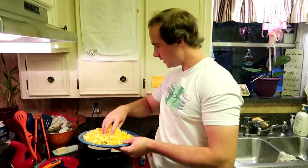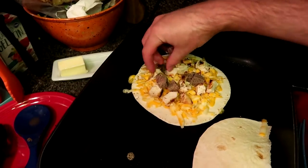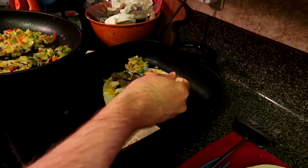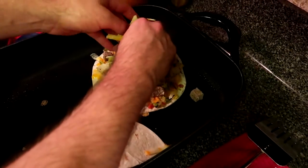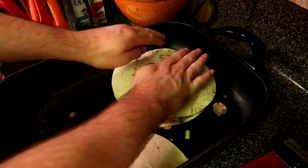Tortilla in the pan, loaded up with some cheese, chicken, here goes a few pieces of steak. Next up, gonna throw on the veggies, and then we're gonna put another layer of cheese, and then tortilla to close.